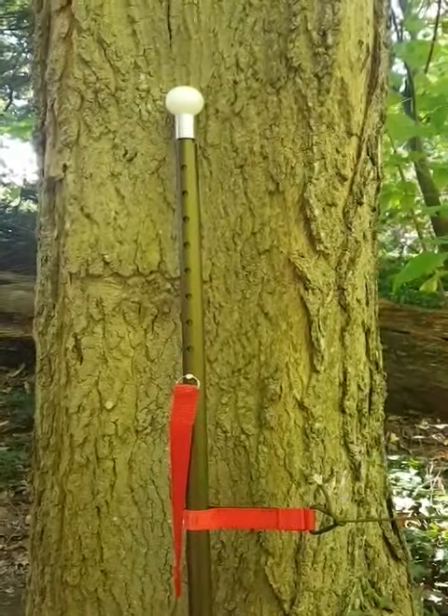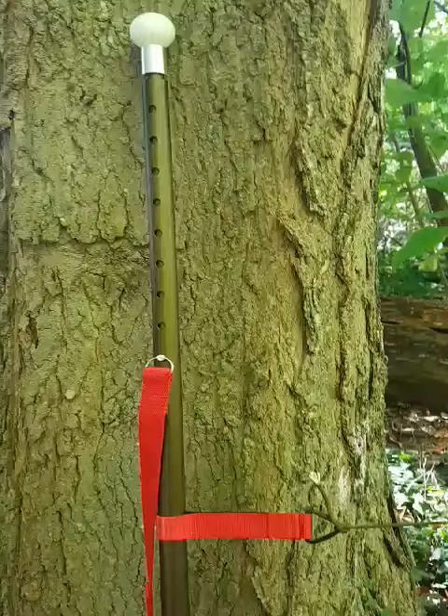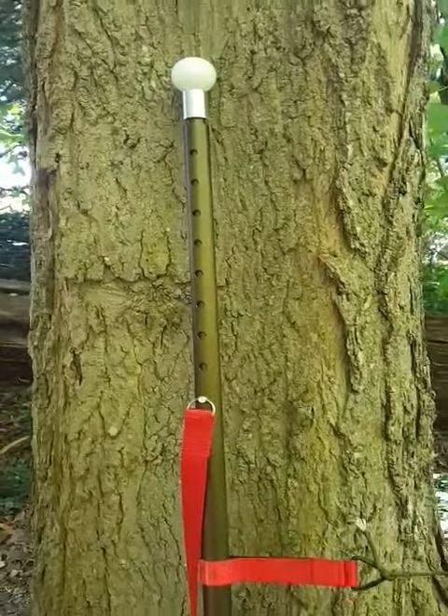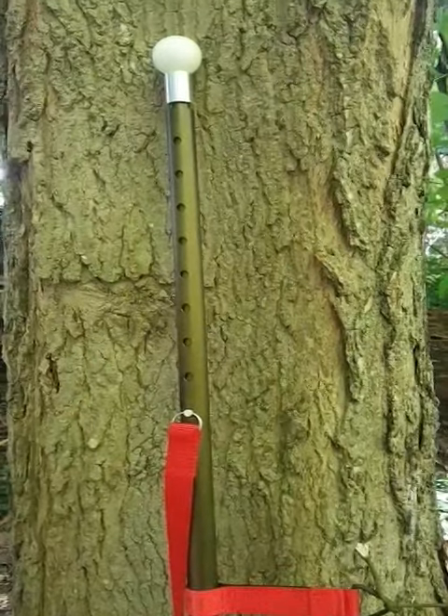Hi everyone, Luigi from Boreal Outdoor Innovations bringing you another video on our single support winter camping pole. These poles have been specifically designed for people with a pyramid style tent that require a rugged, reliable pole that can easily be set up and torn down.